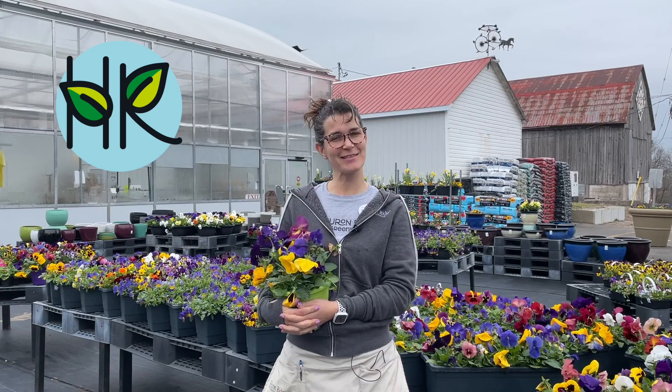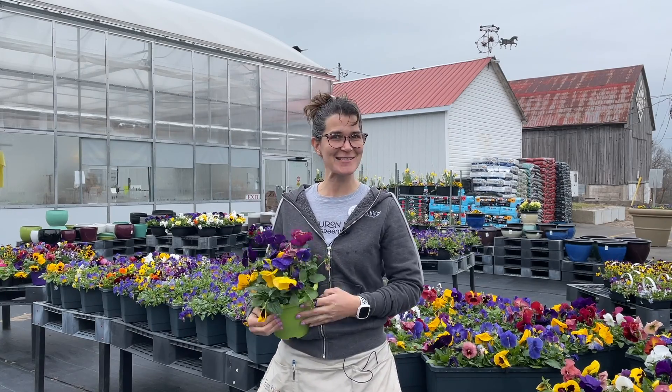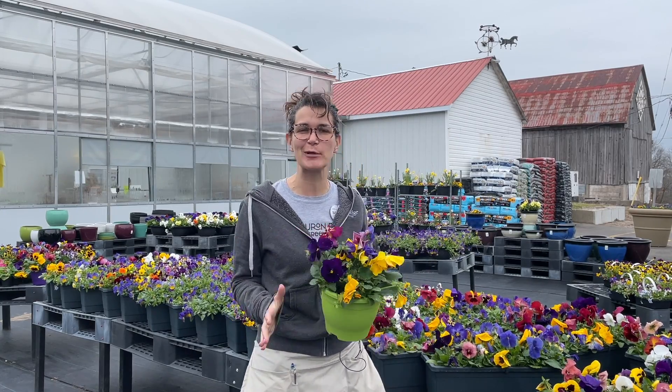Hey friends, it's Sandra here at Huron Ridge. Thanks for joining me today at the greenhouse. Just wanted to touch base with you because a lot of you have been in in the last couple weeks to buy your pansies, which is fantastic. We're so glad to see you all enjoying spring and gardening.